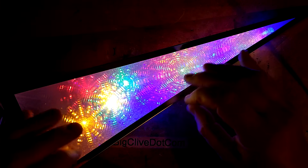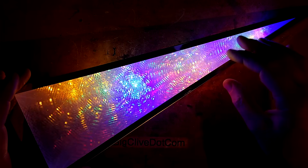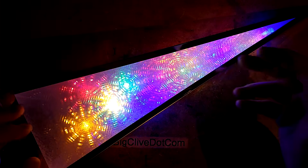So as you can see, this unit has the illusion of lots of stars morphing and swirling inside it. It's extremely quiet, although it does involve moving parts.